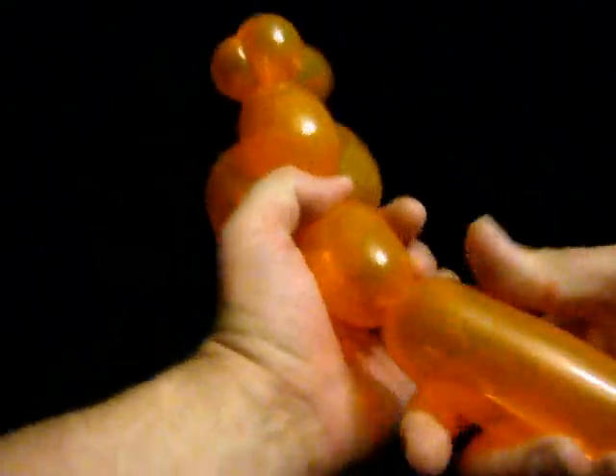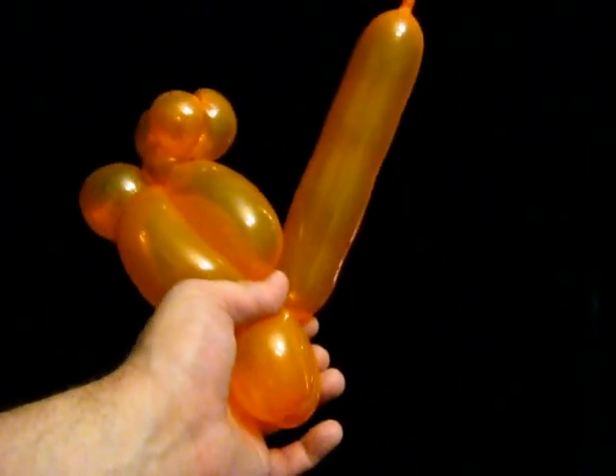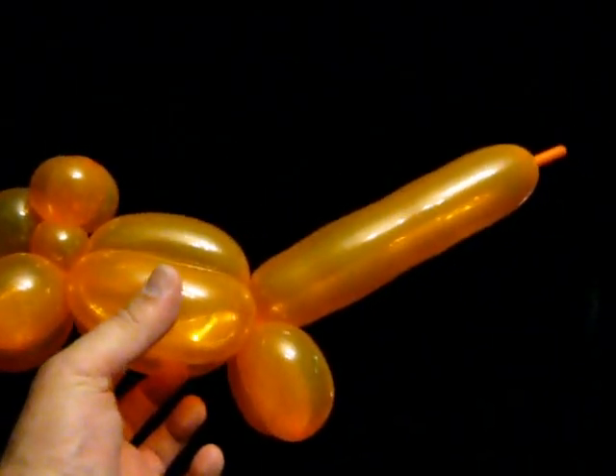I am going to make another pair of one and a quarter inch bubbles and twist those together. Those are going to be the back legs.